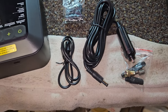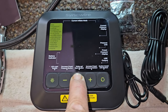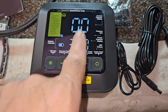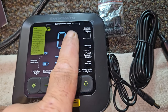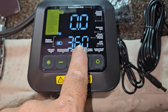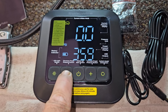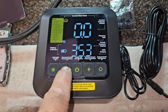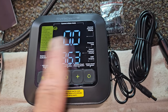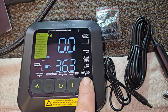I figured out how to turn this thing on — you just press and hold. This displays the current pressure in the tire, and the machine is set at 36 by default. You can go up or down to set whatever pressure you want in your tire.